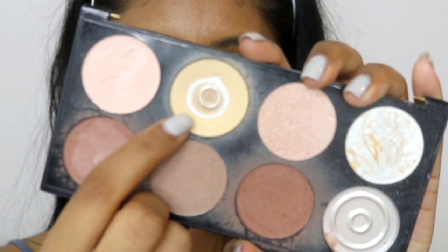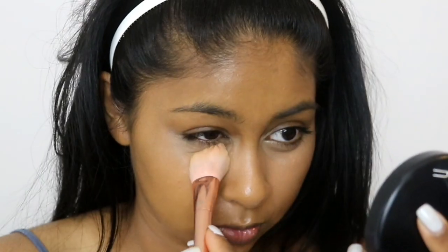I'm going to set that concealer using the Makeup Revolution Ultra Contour Palette, using the yellow powder in there and just pressing that under my eyes.